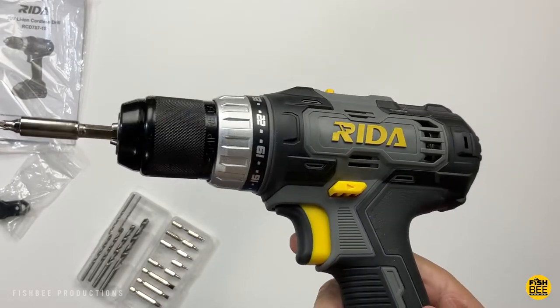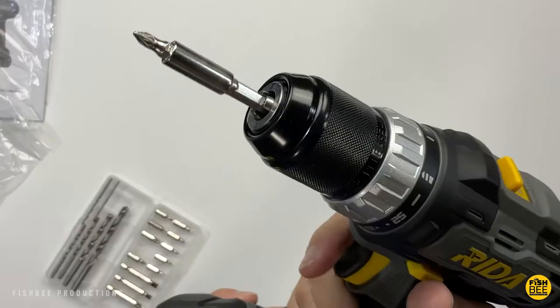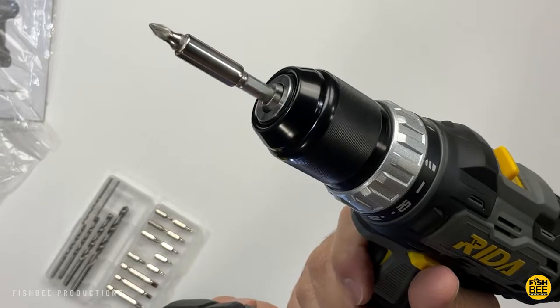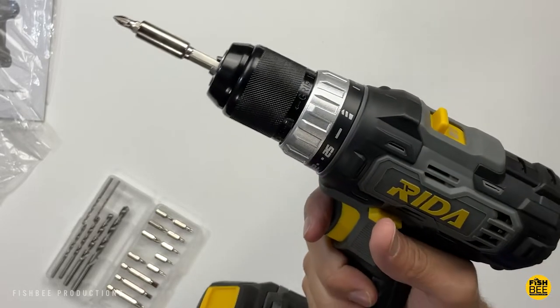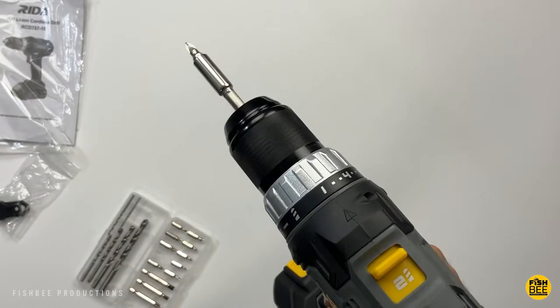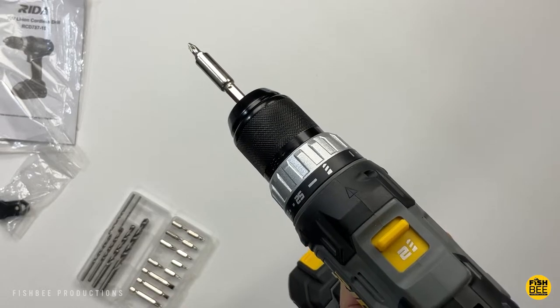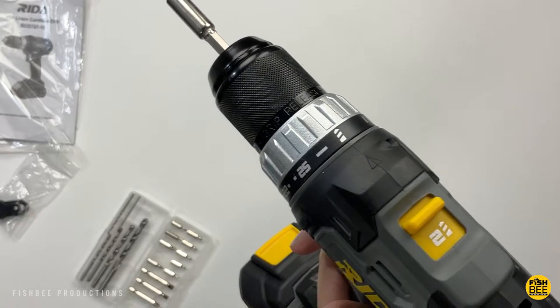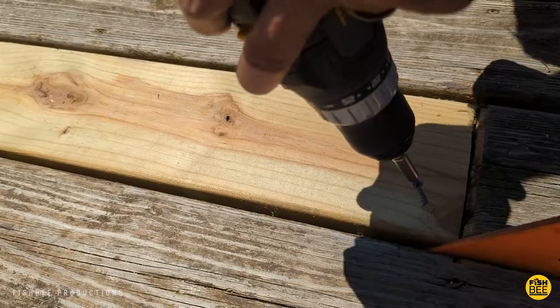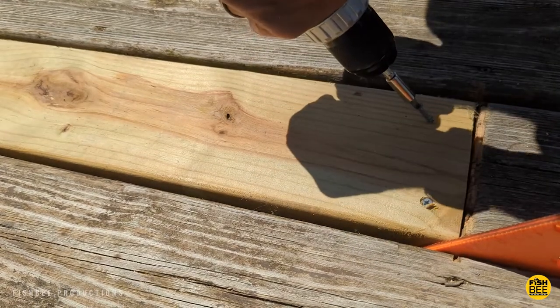For a brand I've never heard of, the quality is actually a lot better than I expected and it really feels like you're getting your money's worth. It has a light down by the battery which will help when working in darker places. You've got your typical speed settings from one all the way up to drill, and then your one for screwing and two for drilling slider on top — pretty much everything you'd expect on a drill of this caliber.